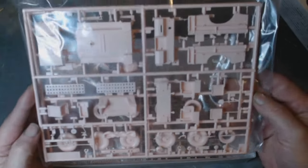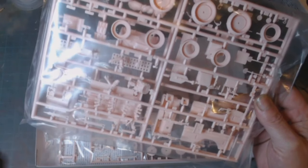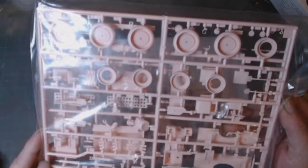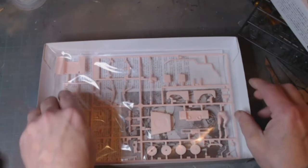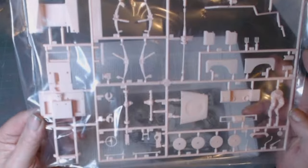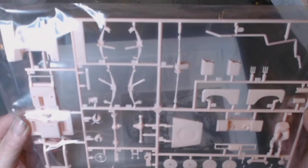There are tires — I might change those out though because they do look a bit ropey. There is a figure in this kit. We've got the machine gun elements, smoke grenades, levels, shovels, pummel, front of the left side bonnet, chassis, and suspension.